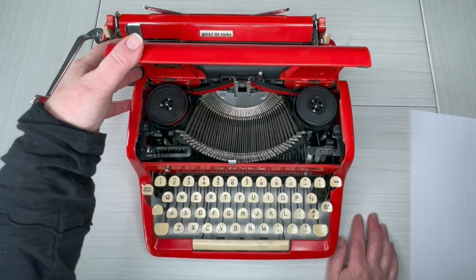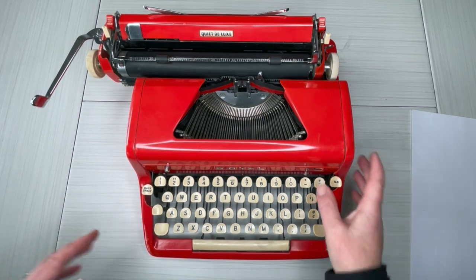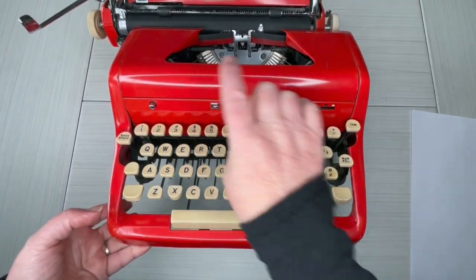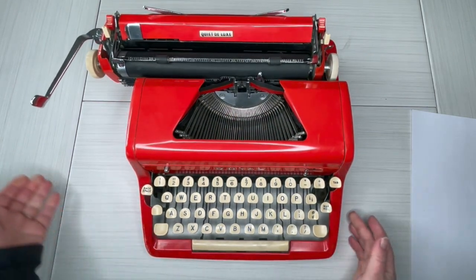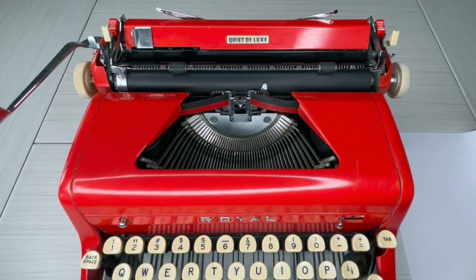Touch control determines how hard your type bars are going to strike your paper — it's just personal preference. Snap that shut, and then your color selector is right here. Remember, this button opens the top. Now let's go ahead and do some typing.